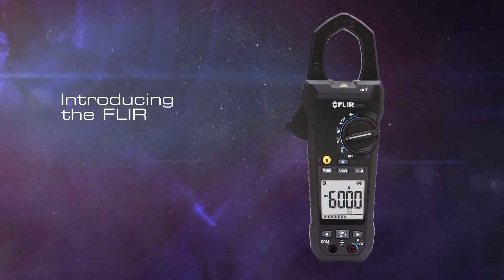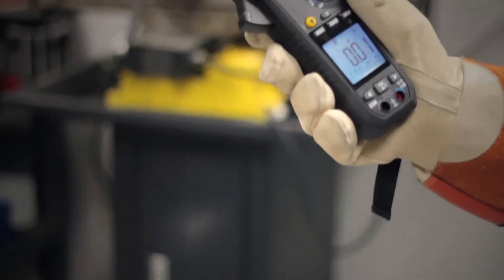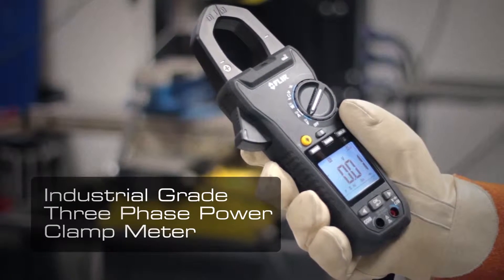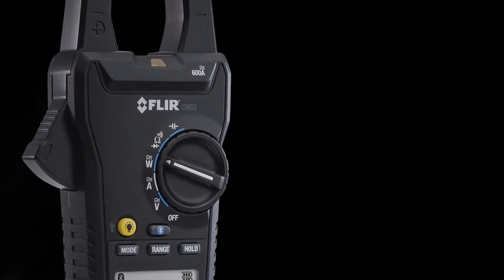The new FLIR CM83 is an industrial grade power clamp meter with advanced features for all your electrical testing needs. Incorporating the innovation, accuracy, and reliability FLIR's customers have come to expect over the past 50 years.